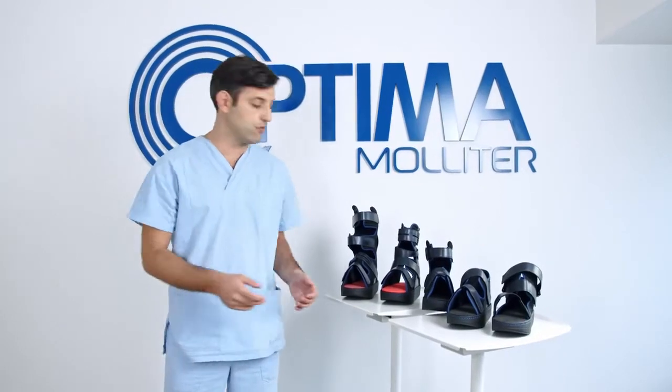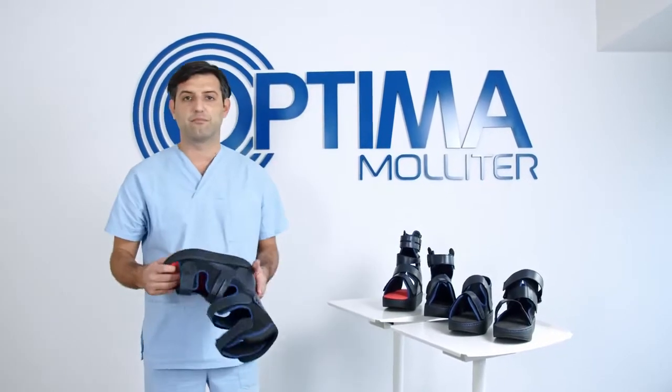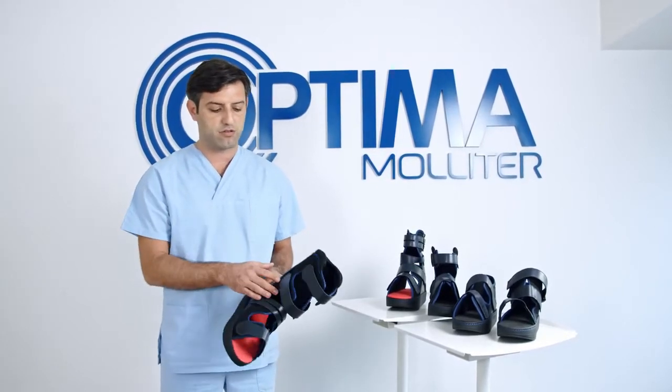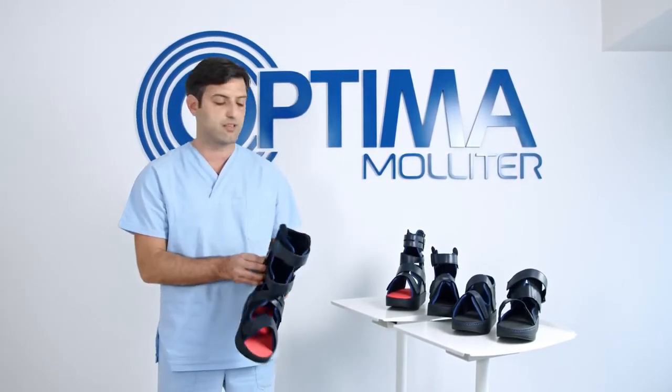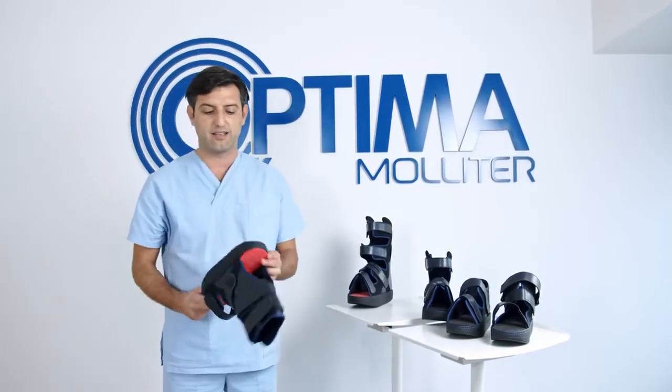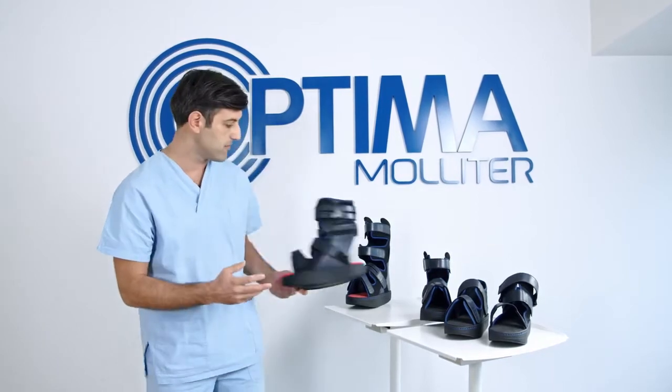Now let's go take a look one by one. Optima Diab is the brace that changed the international guidelines. It's a high brace with the possibility of being made non-removable. We have Optima Cleel, which is the ideal brace for the management of heel injuries.